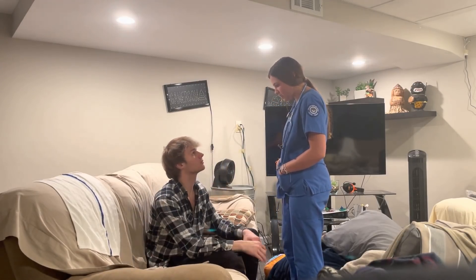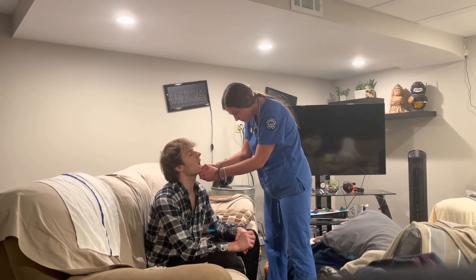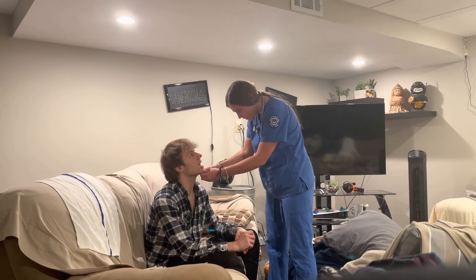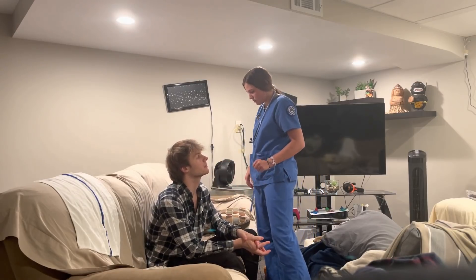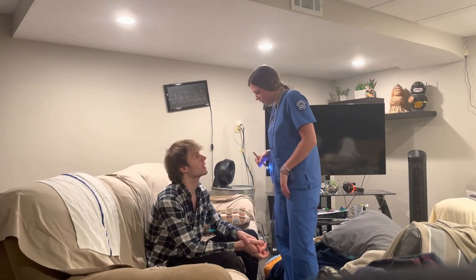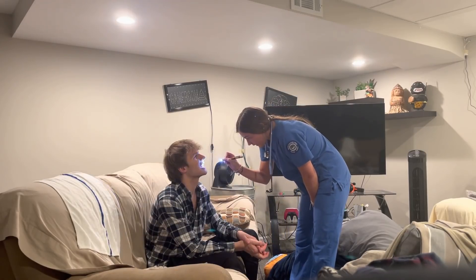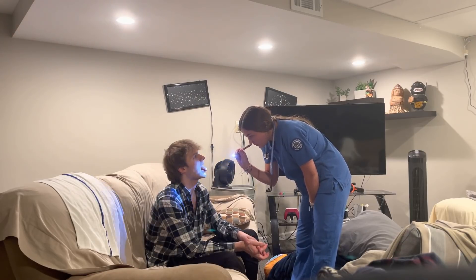Your lips look pink and moist. I'm going to check your gums — moist and pink, all normal. So I'm going to check your teeth — good repair, all adult teeth, good hygiene, good alignment. Stick out your tongue for me.